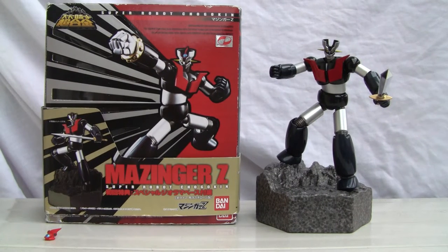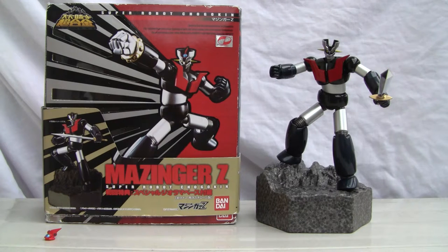Konnichiwa YouTubers, this is Restalk Straight from Japan and today we're going to do a video review of Mazinger Z Super Robot Chogokin by Bandai.